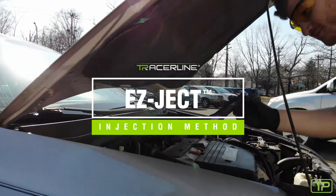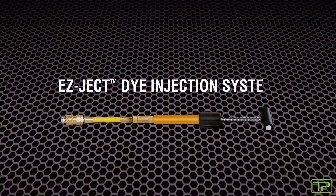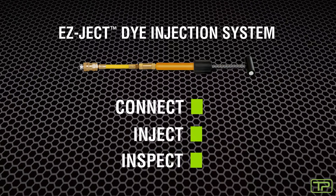TracerLine presents the EasyJect Injection Method. It's the three-step leak detection solution.